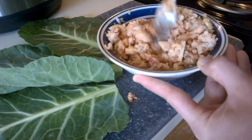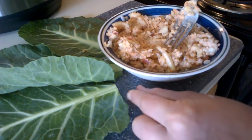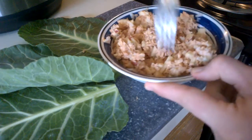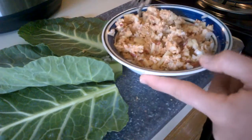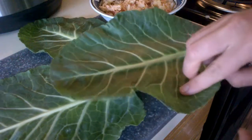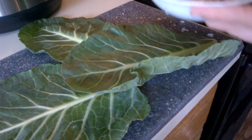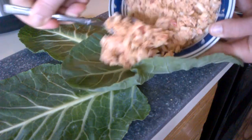That looks well incorporated. Try not to get too messy here. So we're going to put it in the collard wrap.